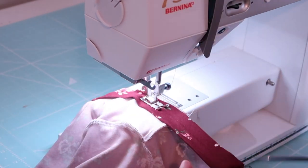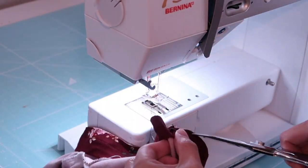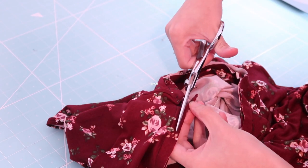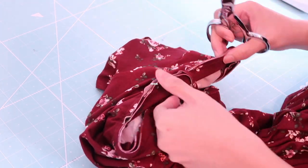Naturally, the neckline is going to want to separate from the neck band because it is curved, but be sure to stretch the neck band when you do this. Then I will trim half of the excess fabric right here to get rid of the excess bulk.